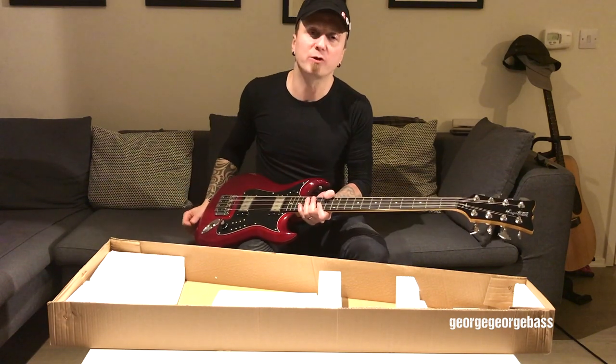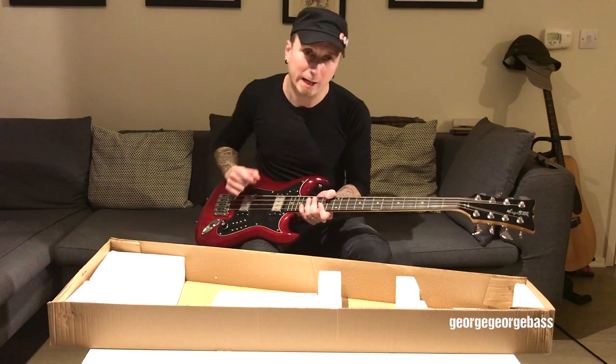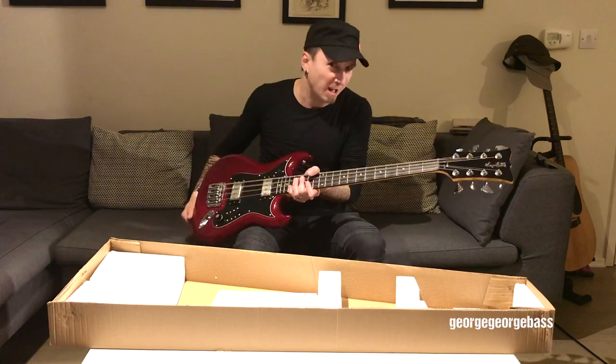So essentially it will sound like a 12-string — it's the same sort of idea as a 12-string guitar. Now I'm going to tune this up quickly and I'm going to speed this up because it's the boring part.